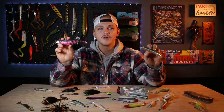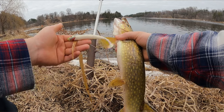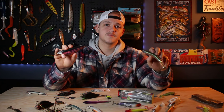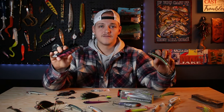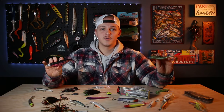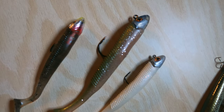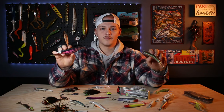Lure category number two is swimbaits. These are great all season, but especially early season — pike are loading up on baitfish to get ready for their spawn and looking for bigger meals with less effort. I'd size up with your swimbaits right now, but also consider the size of your water body and the average size of the pike you're catching, and keep it small if the pike are. It's best to slow roll these, bumping it off cover on the bottom.